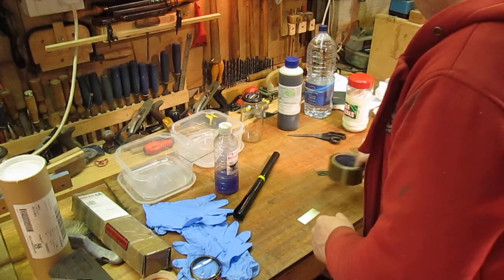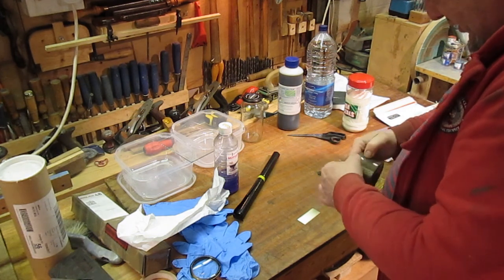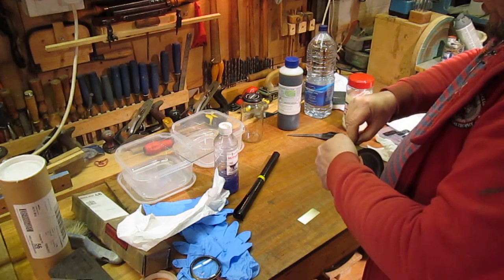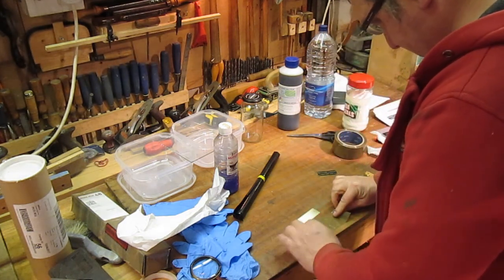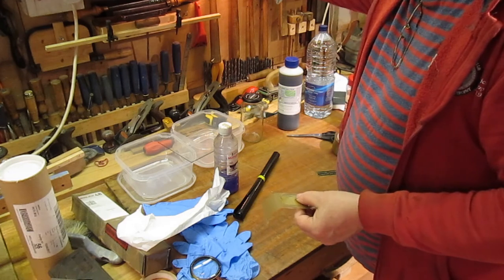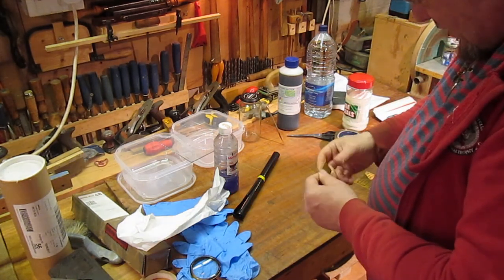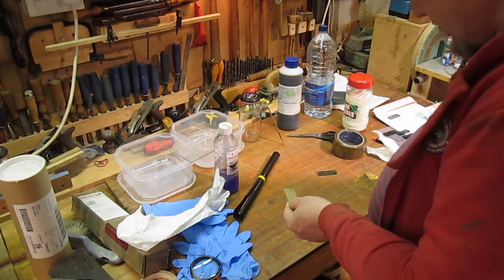I think what I also need to do is put some tape on the back, so when it etches we don't want it to etch the back as well, or around the sides really. Okay, hopefully that should protect the back. And now we've got some glue residue on there — hopefully that should be clean enough.